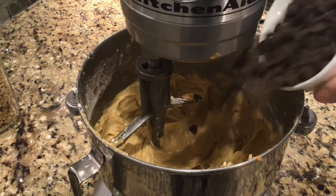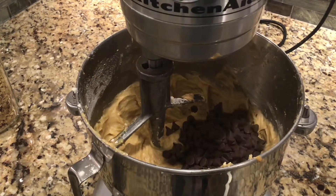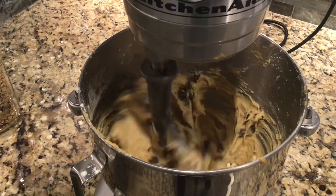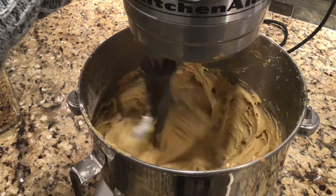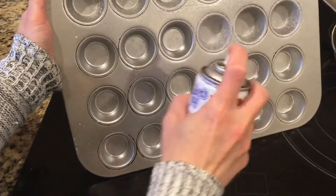Then we're going to add in three-fourths of a cup of chocolate chips. I like to use mini chocolate chips if you have them — it spreads the chocolate more evenly throughout the batter — but you can use whatever kind you have on hand. I use semi-sweet chocolate chips in this recipe.